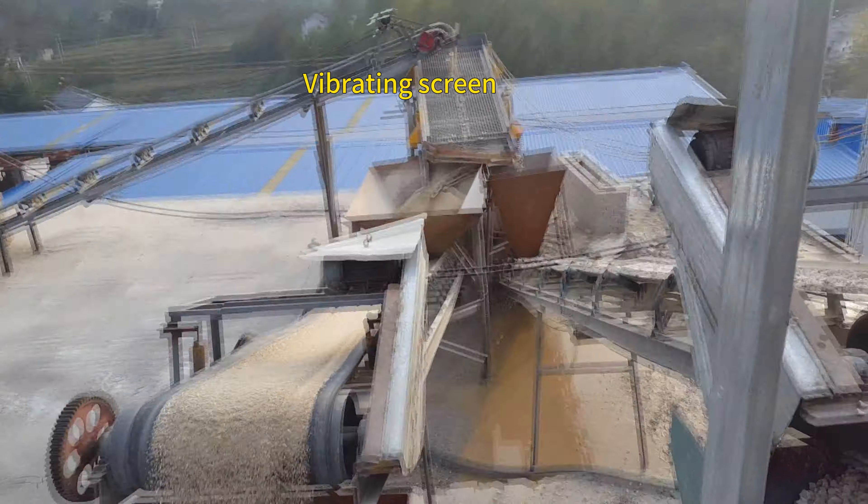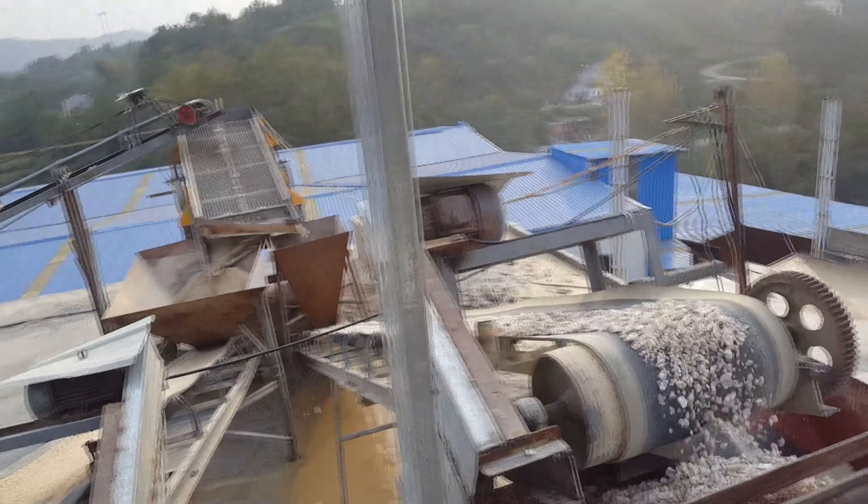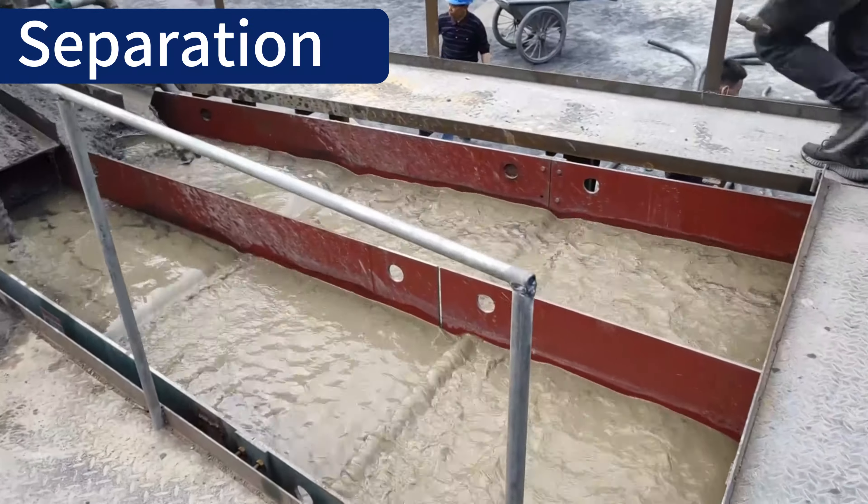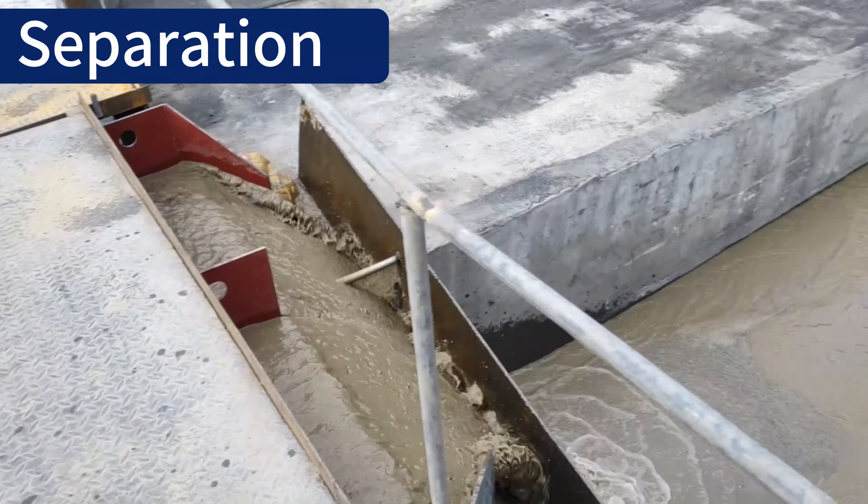The next step is screening, which sorts the ores by size for separation. A trommel or vibrating screen is an excellent choice for this process because of its high efficiency and large capacity.